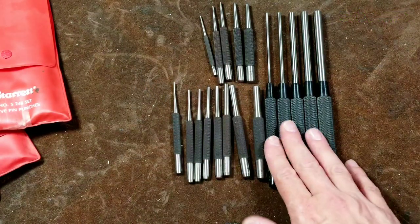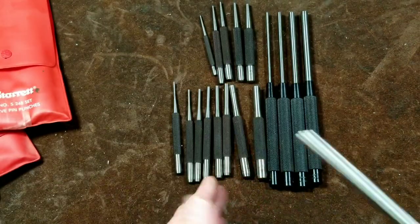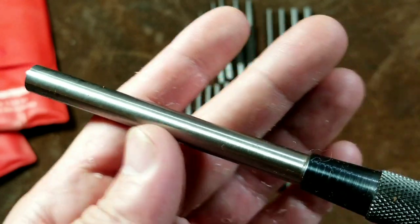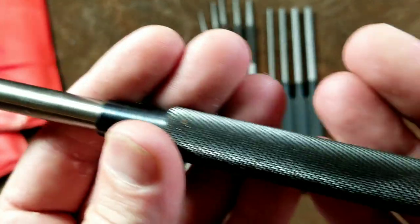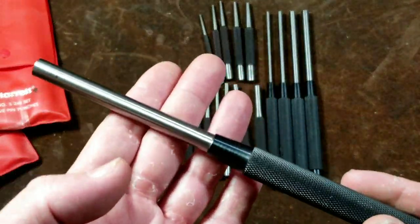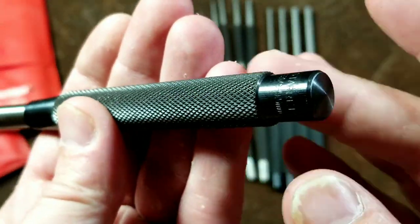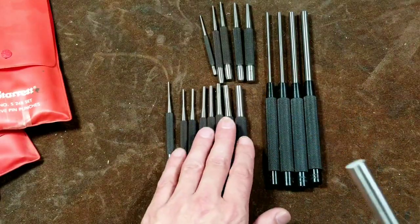We'll finish up with the long drive pin punches. To save some money, I believe they still use a traditional drill rod — I think these are all 1095, though Starrett doesn't tell you exactly what steel they use. These are really nice — they're ground. The long ones do not have a taper on them, so they can push really far down. They are pressed into steel handles, which is interesting. The design is totally different from the short ones: it's just a rod pushed into a handle with no taper, so it won't get jammed. There's also a hard shelf here, which I always thought was nice.